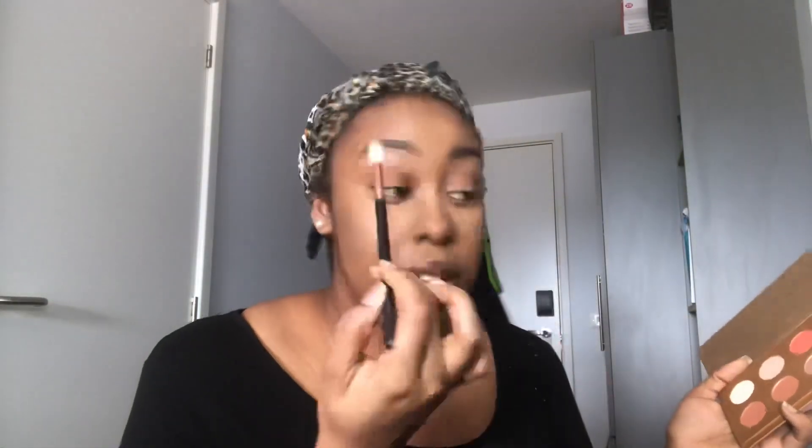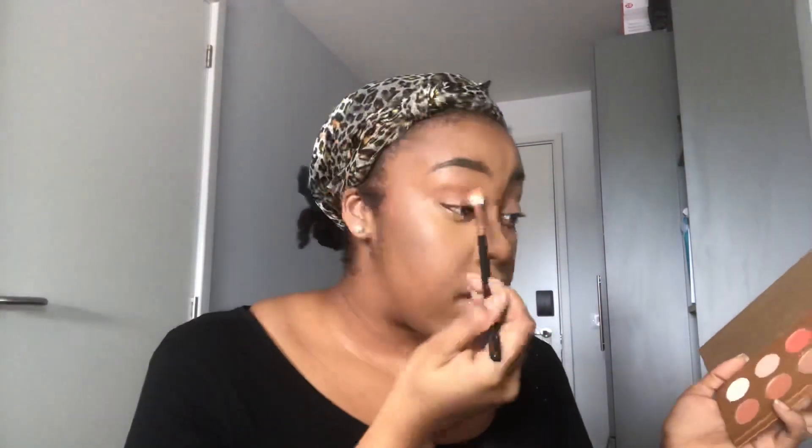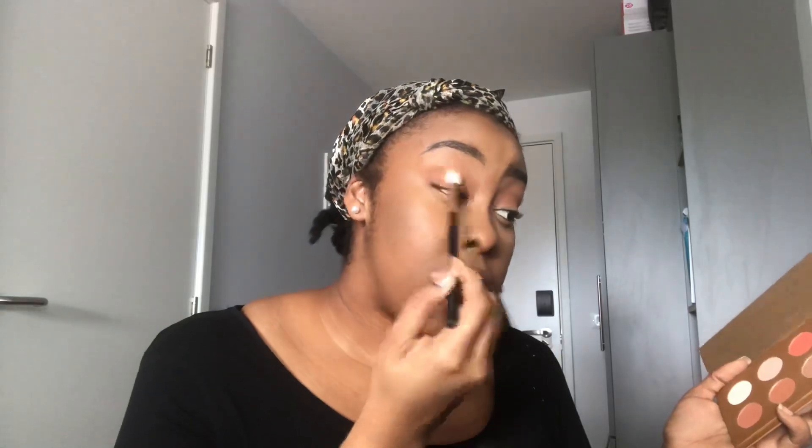Now for eyeshadow. I picked up my Zoeva Caramel Belange palette because I haven't used it in a while. I'm going to take a fluffy Morphe R40 brush and take the shade 'Stat Soft.' On a day-to-day basis, I typically just have a crease shade like this really blown out, and sometimes nothing on the lid. That's really all I'm going to do with the lid today.